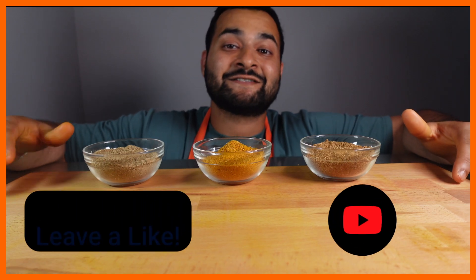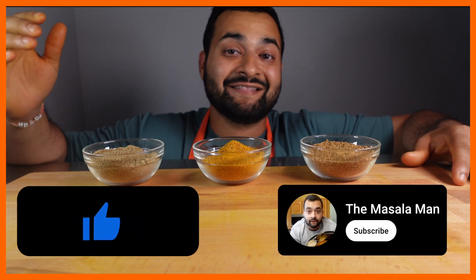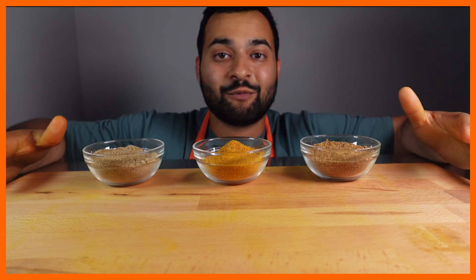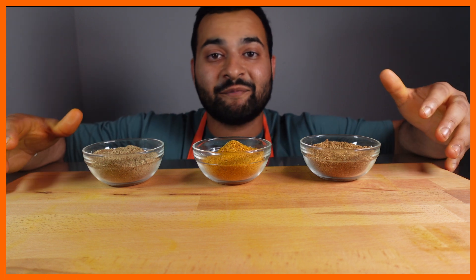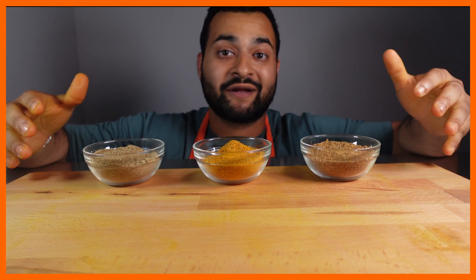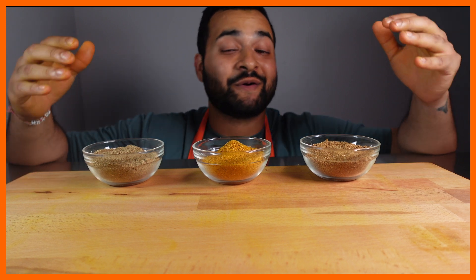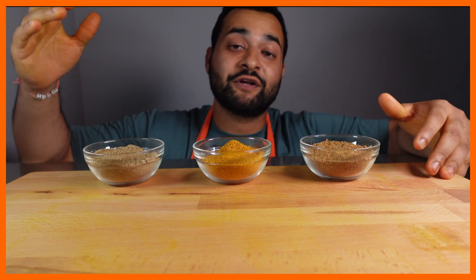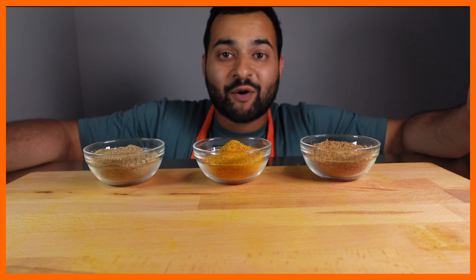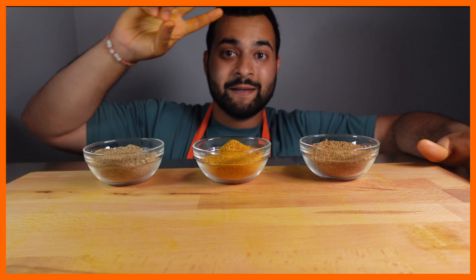If you made it this far, this is the part of the video where I tell you to leave a like and subscribe for more Indian-inspired food stories and content. Thank you guys so much for watching. I'd love to hear from you as well — which masala blend are you most excited to use in your kitchen this week? Remember, the full ingredient list is listed below, so be sure to download that. And remember, life's better with more masala. We'll see you next time. Peace.